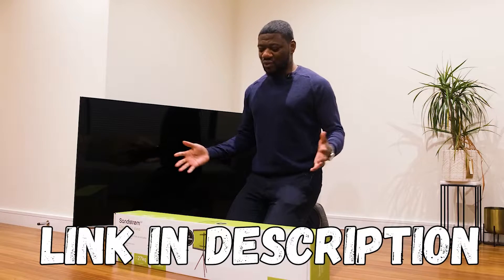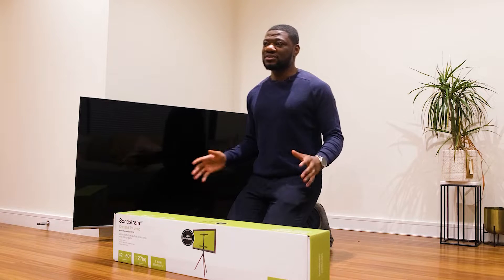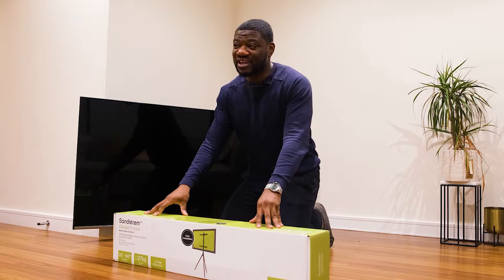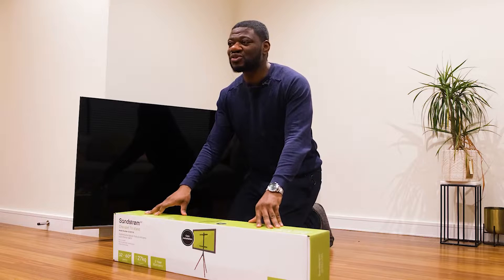Key thing is, if we hit 1000 subscribers, I'll be giving away another Sandstorm Chevrolet TV stand just for you, so please like and subscribe so one of our lucky subscribers can get one of these.